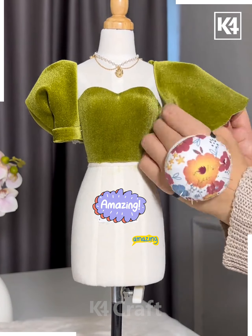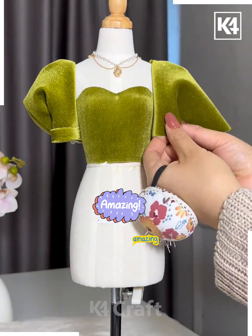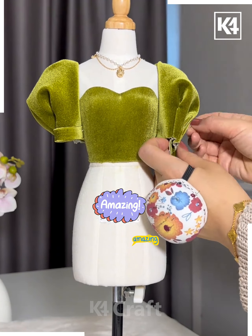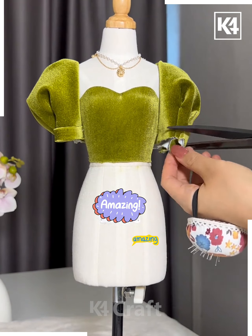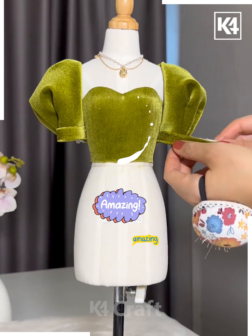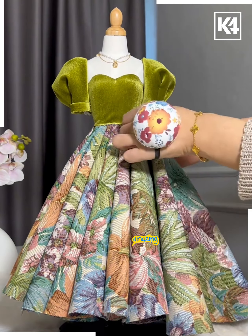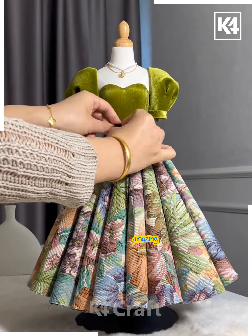Let's learn to make a beautiful dress. Here we're going to use this velvet fabric — we're going to make the top of the dress like this. We're also making balloon sleeves like we're doing here. Now we're going to make a beautiful frill for the bottom skirt and tie a bow at the waistline.